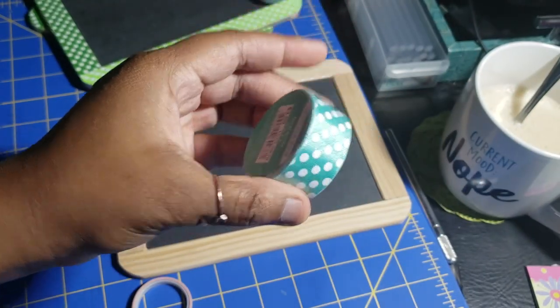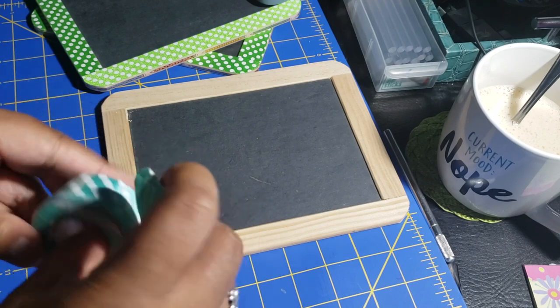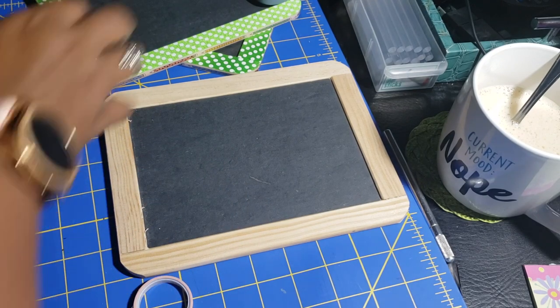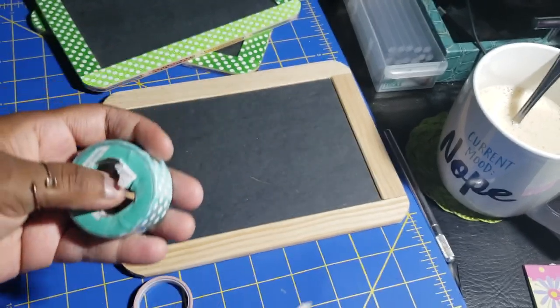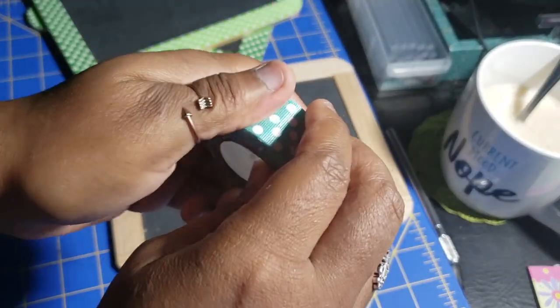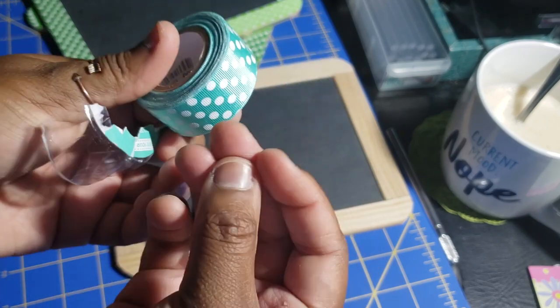Hey guys, welcome back to my YouTube channel! Today I wanted to show you how I made over these little chalkboards that I got at Michael's. At the beginning of the clip you could see the name of the product that I use, and I even flipped over the back so you could see the barcode. I'm pretty sure these are not available anymore because this was part of spring items at Joann Fabrics — but this is ribbon tape, so it is just ribbon that is sticky on the back.